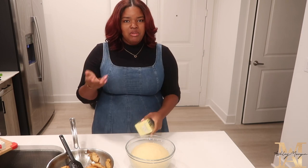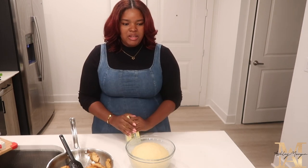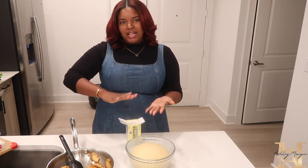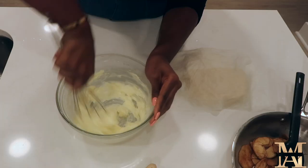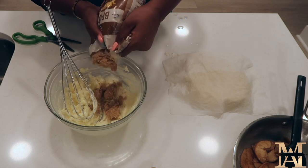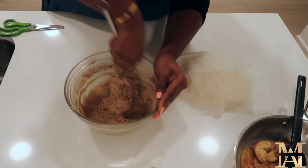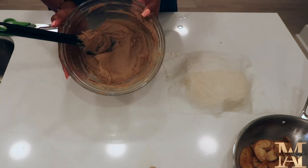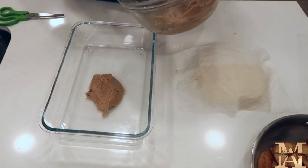What she did was make a cinnamon sugar whipped butter and puts it on the base. I'm going to do an apple pie whipped butter: take one stick of butter, add some brown sugar, apple pie spice, and vanilla, and whip that together. Again, all the information will be down below in the description bar.